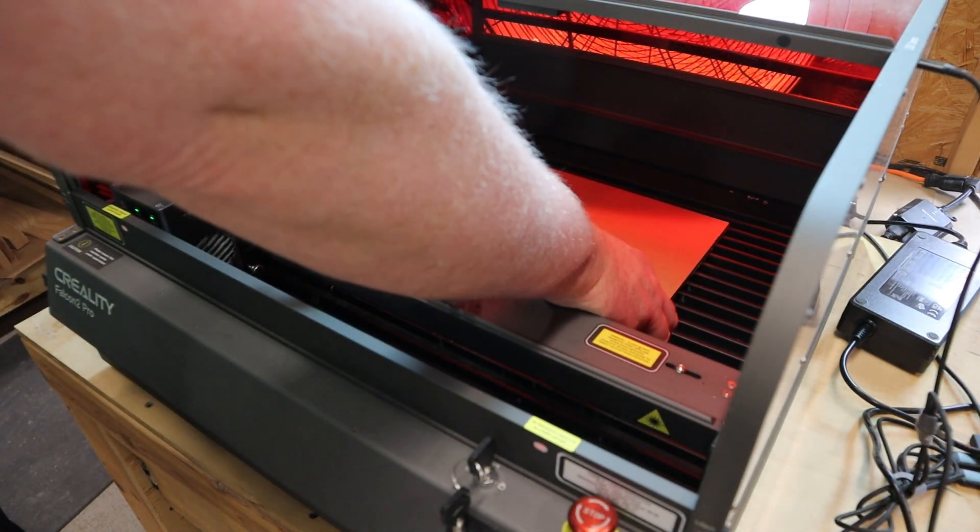That shape is tricky to cut, so I'm going to use the laser for this project. It's off to the computer to lay that out.